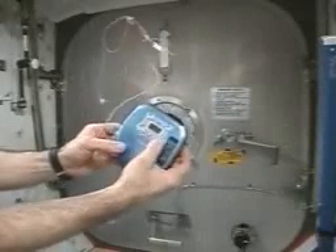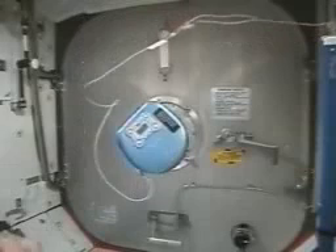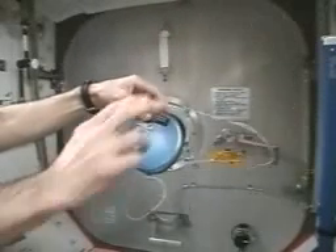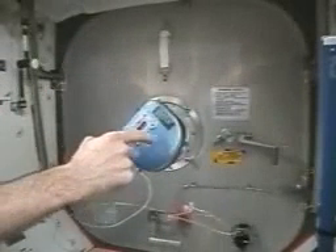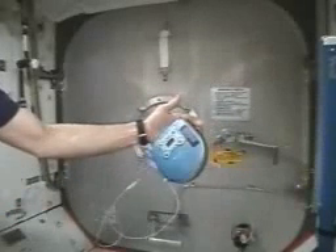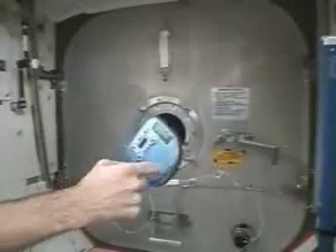Now we're going to turn it on and watch what happens. It's got a CD in there and it's going to spin up. So while it's spinning up, it starts to rotate the opposite direction. Then once it reaches steady state motion, it just sits there. And when you push on it, it's been stabilized by a gyroscope inside — out of the compact disc.